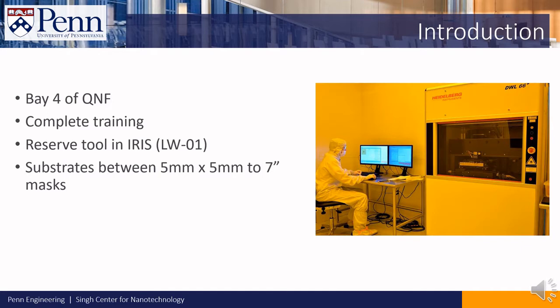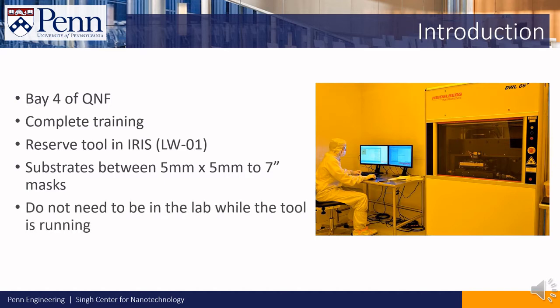The tool can process any samples ranging from 5mm by 5mm up to 7 inch masks. You do not need to be in the lab while the tool is running.